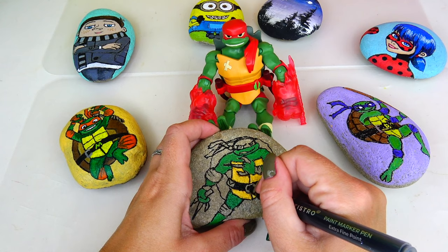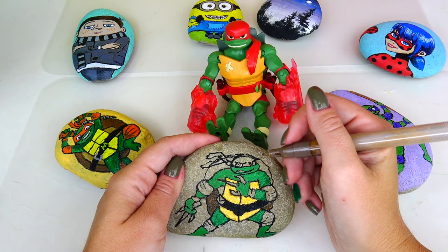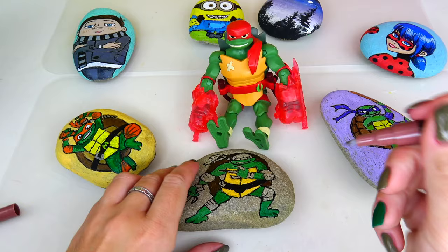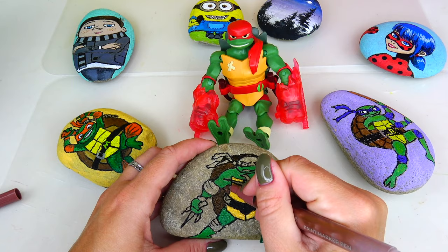Now, while I still have my black marker out, I'm going to color his belt. I'll color the center of his belt, also the buckle, and then after that I'm going to add details with two different colors. Next I'm going to go ahead and paint his turtle shell on the back.